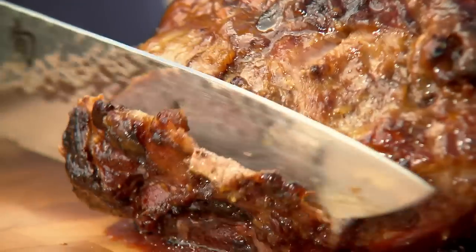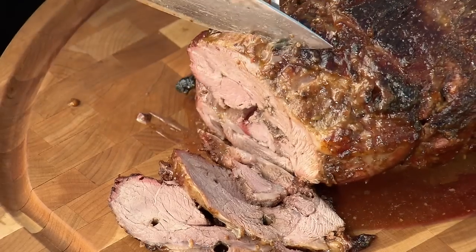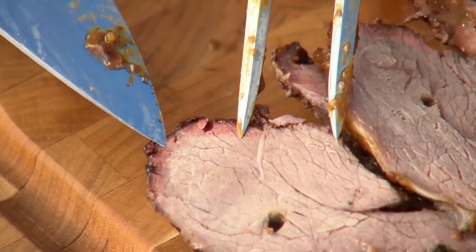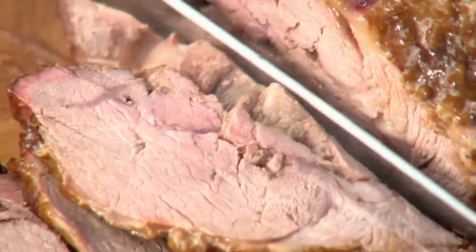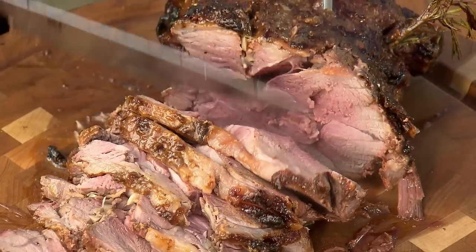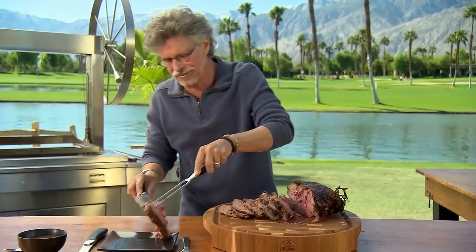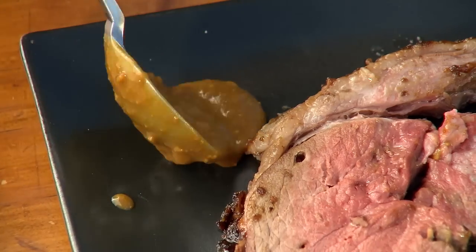Cut the lamb into slices. Remember, the narrow end is going to be more well done. This is really interesting — you see this edge right here? This is a smoke ring. You never get a smoke ring when you spit roast on a gas grill, but when you spit roast over wood, it's almost the same as smoking. I'll transfer this to my tasting plate with a little of the mustard glaze on the side.